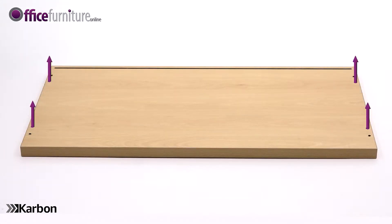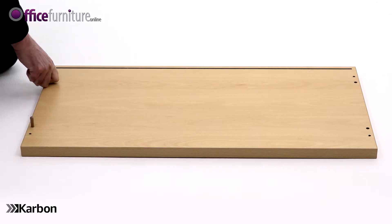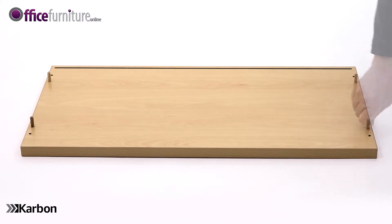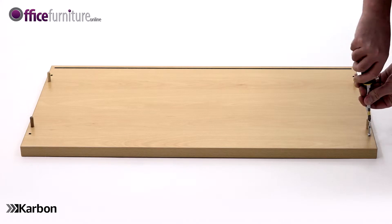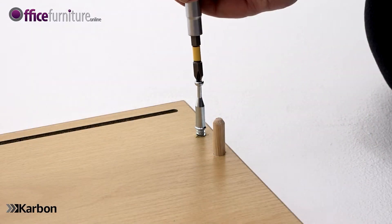Lay the panel on the floor with the holes facing upwards and insert four dowels into the inner holes of the panel as shown. Using your Philips cross-head screwdriver, insert the four cam pins into the top panel only. These fit into the outer holes like this.